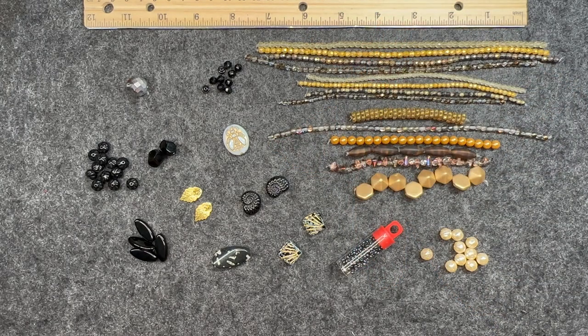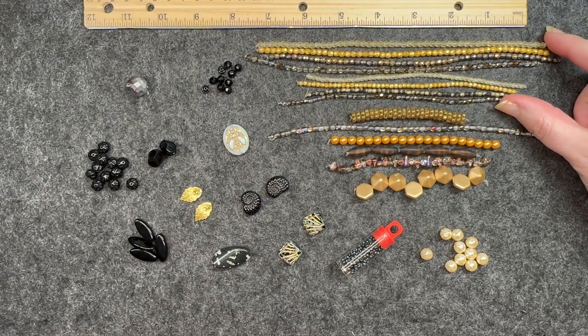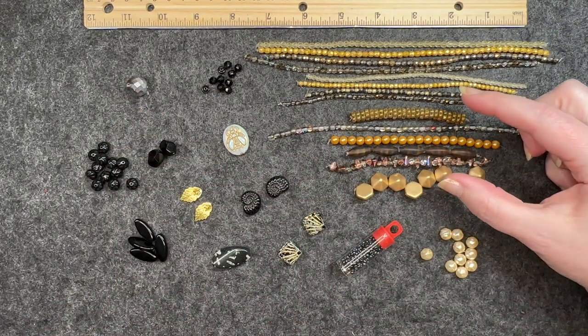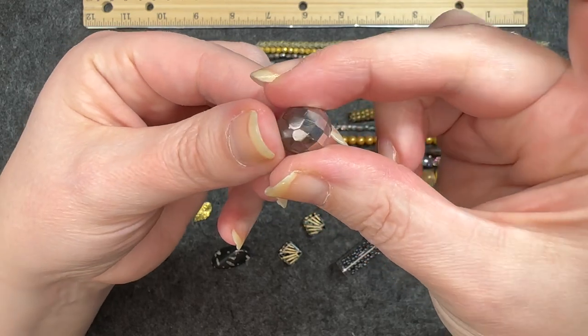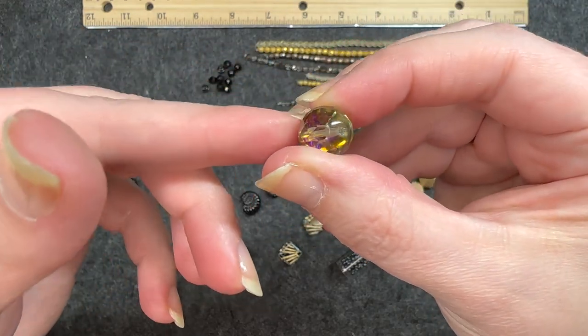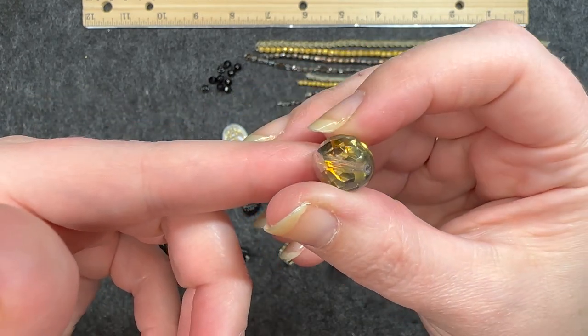So this is everything that came in the Dollar Bead Box and the Dollar Bead Bag for December 2023. The strands up here are in the Dollar Bead Bag and are added on, while the items at the bottom come in the Dollar Bead Box. A standout for me is this bead right here — it is absolutely beautiful when it hits the light a certain way. That is pretty awesome.